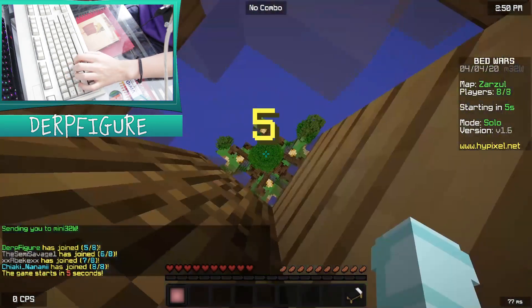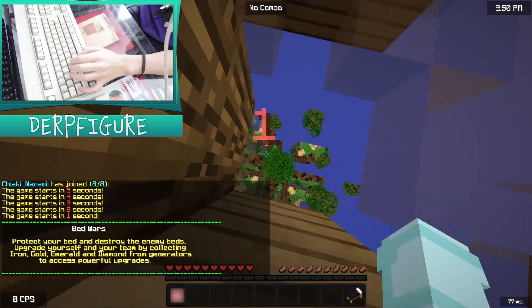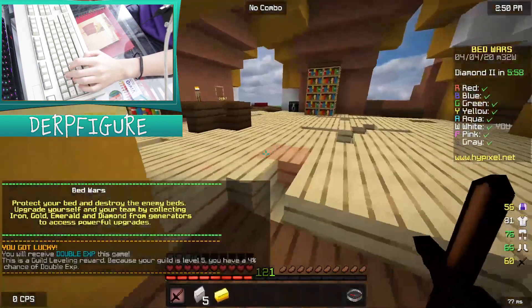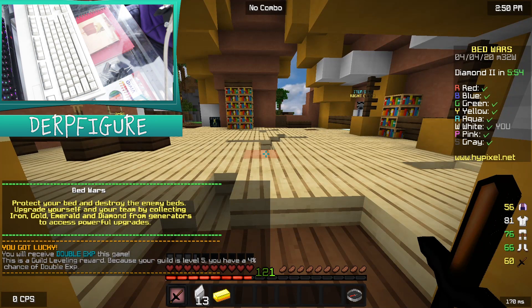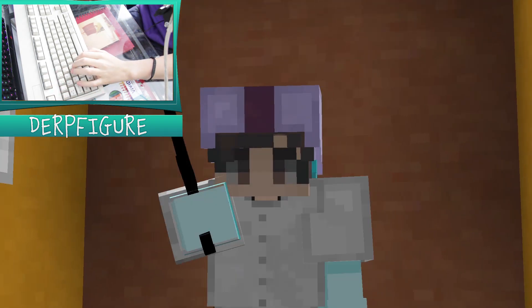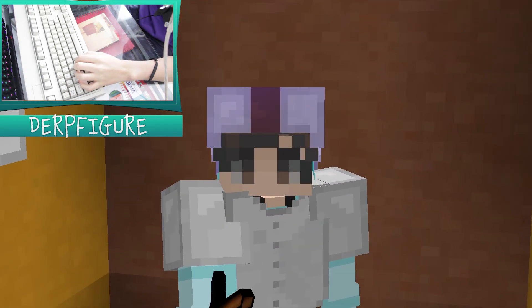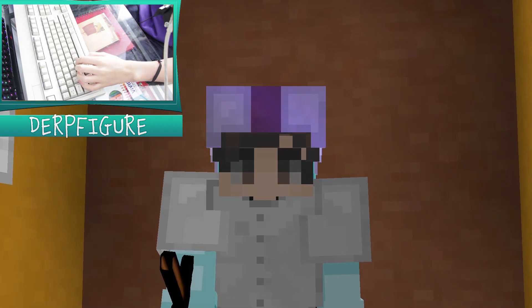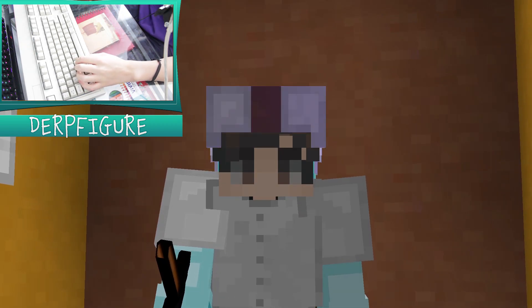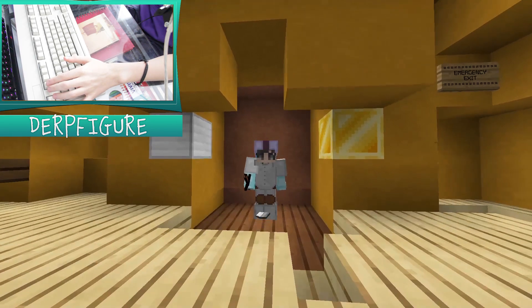Alright, I'm gonna jump into a second game. Hopefully this game will be pretty quick — it's on Zarzul, Fast Iron Map, so maybe this game will go quick, maybe it'll go slow. Depends on who I'm up against. I'm gonna plug something real quick: if you guys wanna go join my Discord server, it is down below in the description. It's not very active right now because I only got like maybe 10 members, but go join that because I know most of you people have Discord. So yeah, go join.